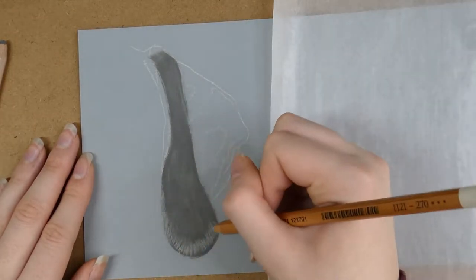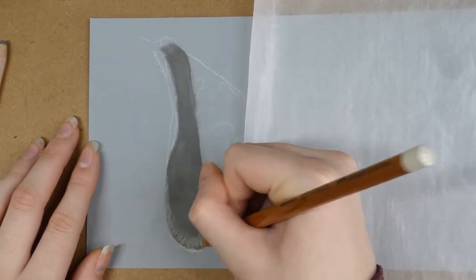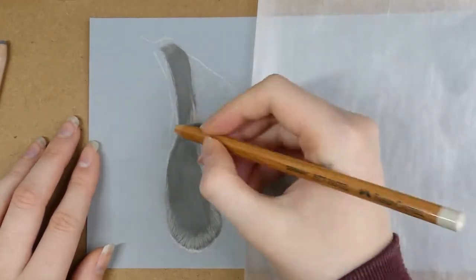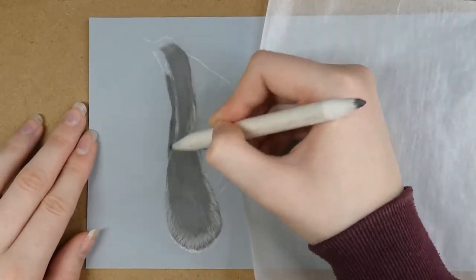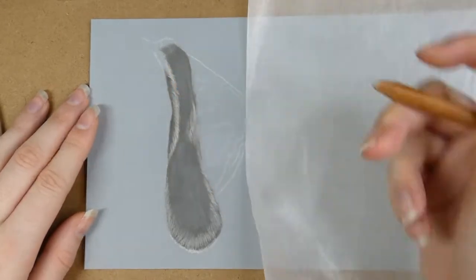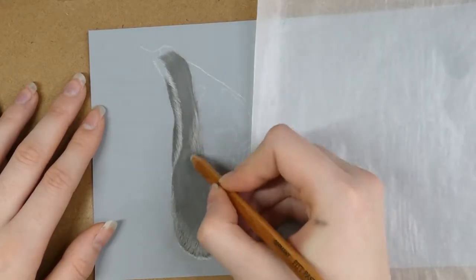I'm starting off showing you how to do the floppy ear type. For these I usually scribble over the whole ear as a base layer, using one midtone shade, then use a blending stump to blend the entire layer out so it's relatively smooth. This dog's ear is grey so I used a midtone grey. I used a Caran d'Ache pastel pencil for this because they're a lot softer, so they blend out super smoothly, which is why I like using them for base layers.